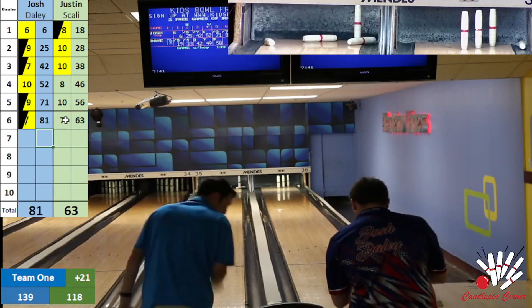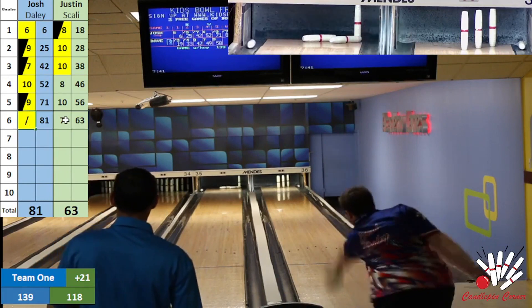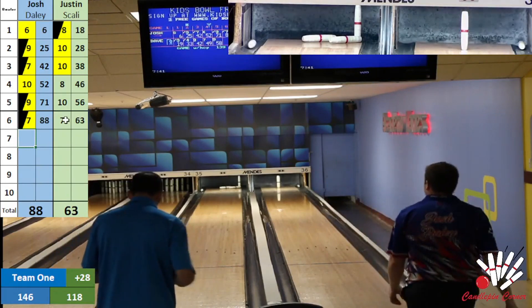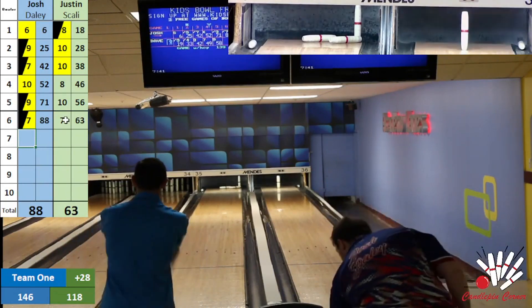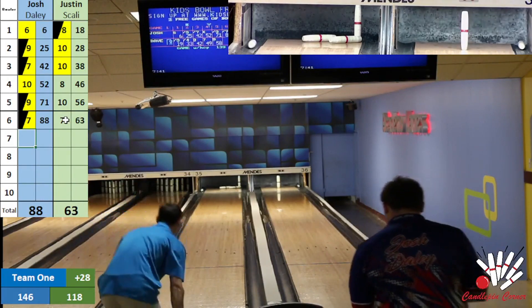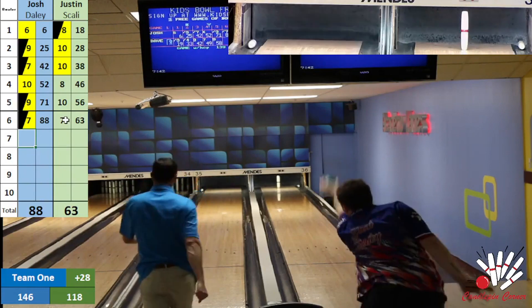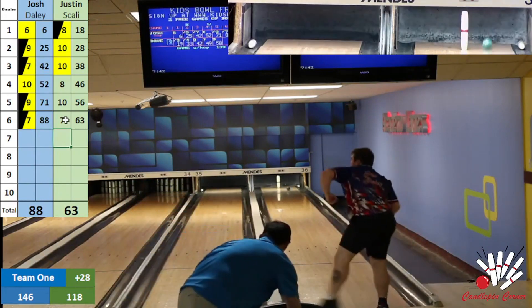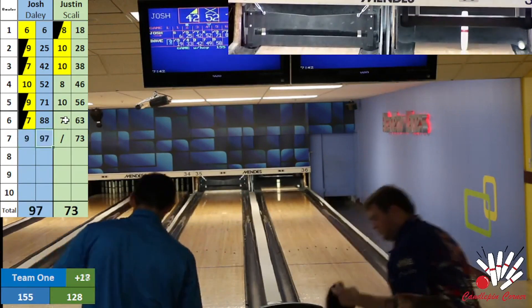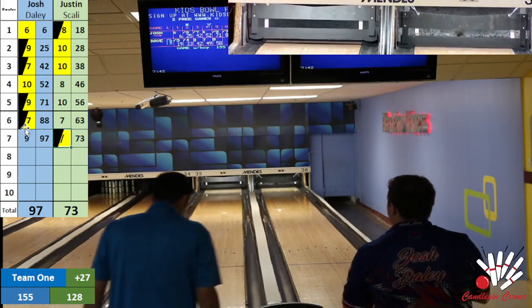Josh for another spare, misses the head pin — we're going to clean up his ten. Scali does have a tough piece of wood — he has to be way left to get this ten pin to go. Any red line going to blow past it — and I'm completely wrong. Big spare there from Scali. Nine box there for Josh. It was a head pin hit for Scali and a spare.